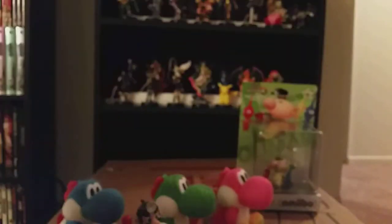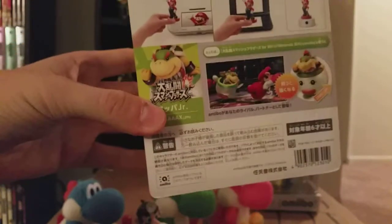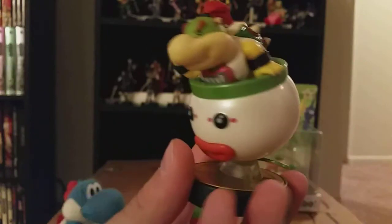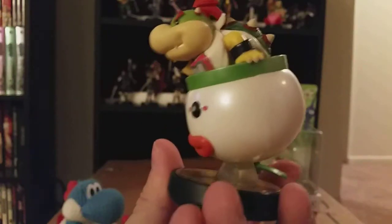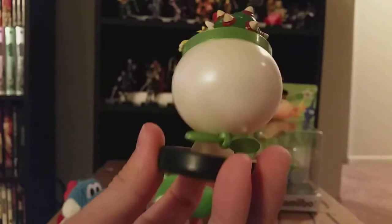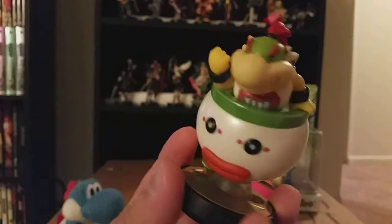Next is Bowser Jr. — they call him Koopa Jr. in Japan, and obviously that's where I got this one. You can see the back of the packaging. They actually show the standalone NFC reader on the back of this one. Bowser Jr. is actually one of my favorite characters to play in the new Smash Bros., both 3DS and Wii U. Just a lot of fun. Done with that one.